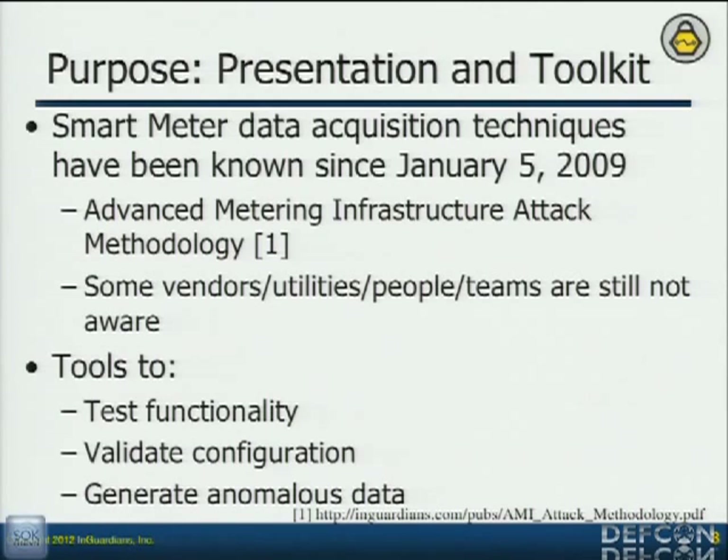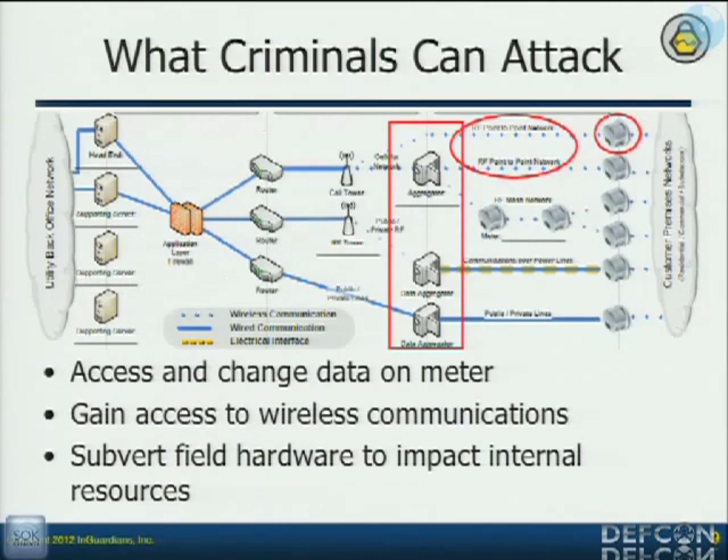We're doing it to do things like generate anomalous data so that they understand what it looks like on the back-end servers. This is the basic breakdown of an AMI methodology. The stuff that's outlined in red — those are the publicly facing devices. The one on the far right is a smart meter. Smart meters can be meshed together. They either communicate over 900 MHz, communicating with other meters and with the aggregators that are on the pole top, or they've got network interface cards with two cellular modems.